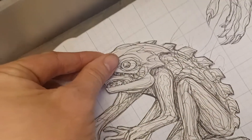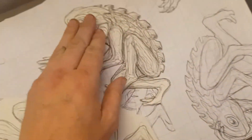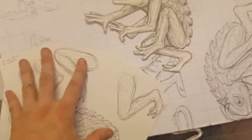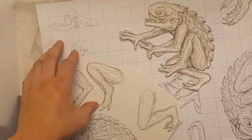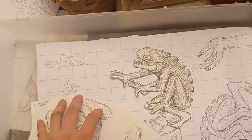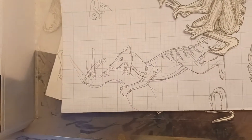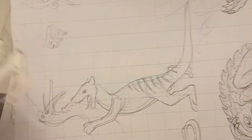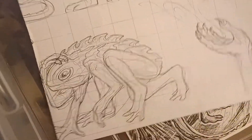I can mix and match body parts. I'm going to keep arms and legs and torsos and antennas and eyes and whatnot in just a stack, and I can mix and match them. That speeds up the process and variety of the creatures. There's a thylacine frog man.